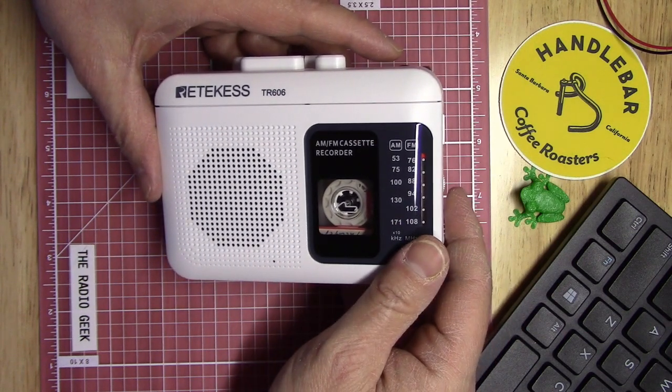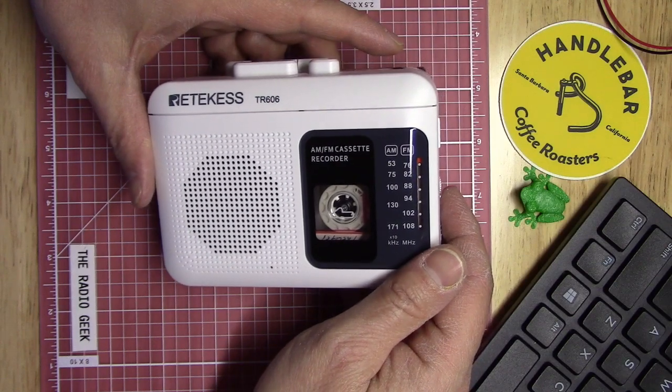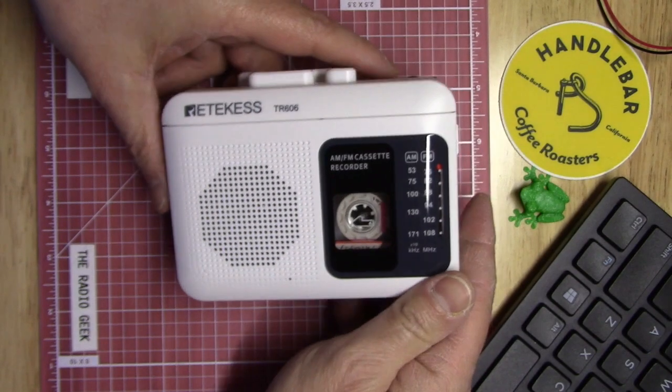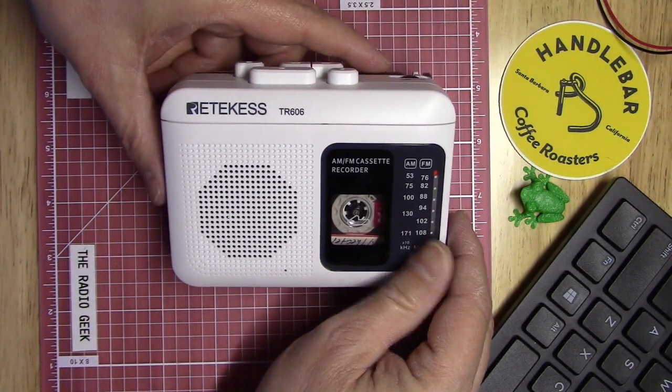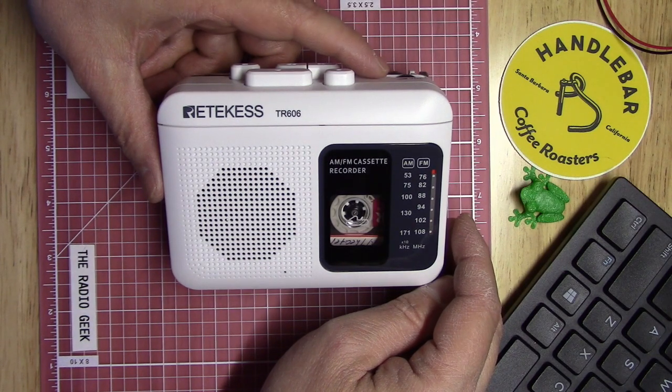So there you go — a quick scan of the AM band, the FM band, and a little tape demo. I haven't played with it all that much yet, but I think I kind of like it. I really like the way it looks, and it seems to perform okay for what it is.